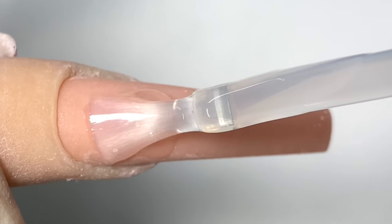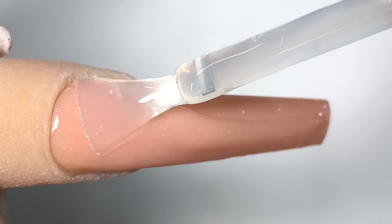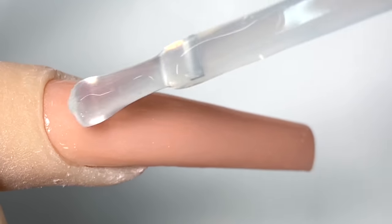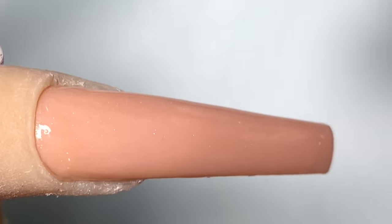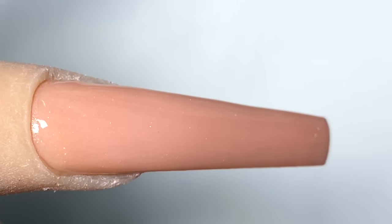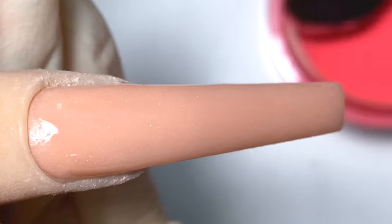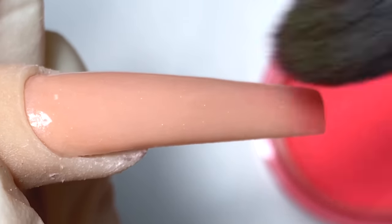Now I'm going to go in with the ombre gel from Not Polish and apply it on the whole nail. Right after applying it on the whole nail, I'll cure it for 30 seconds. Before I cure it, I'm going to clean off the edges because gel likes to run off on the sides a little bit and that can ruin the shape.